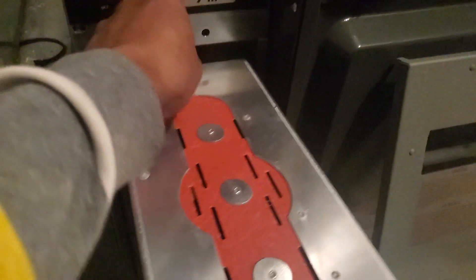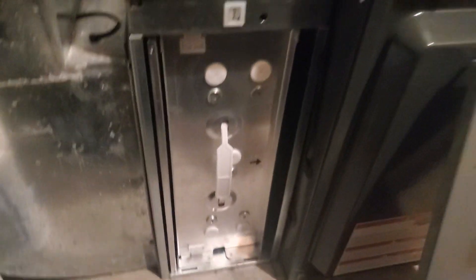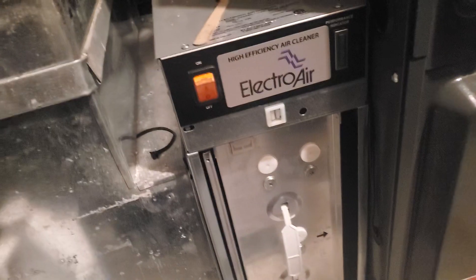Put the door back on and then turn the switch back on. Alright, hope that helps — take care.